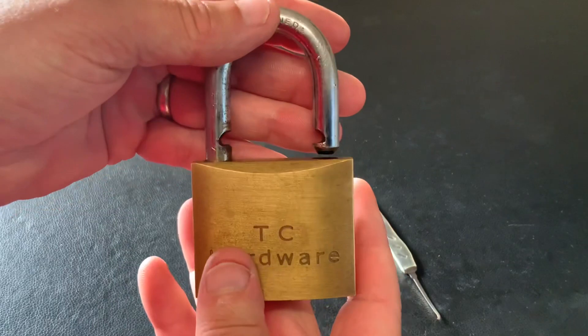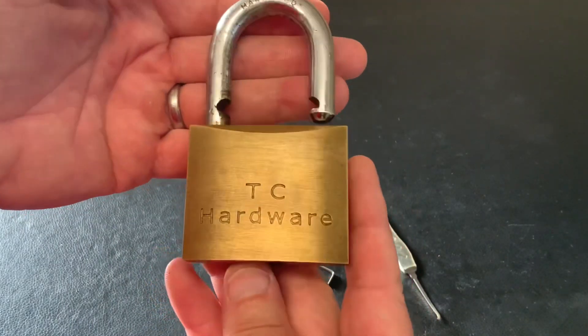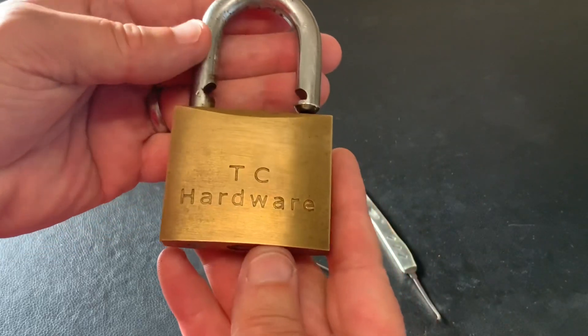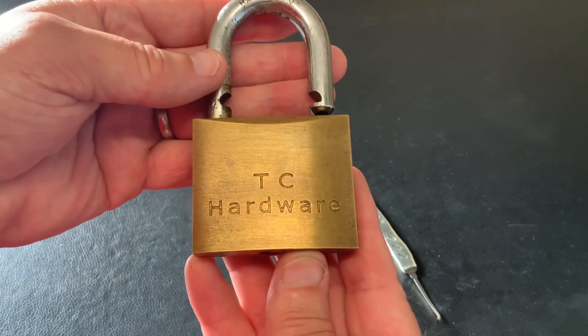But yeah, it's a nice heavy lock. Like I say, it's 60mm. It didn't go camera shy on me — it opened up for me. So that's another lock I've picked and I can put that to one side. As always, thanks for watching and I'll see you again next time.